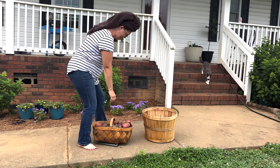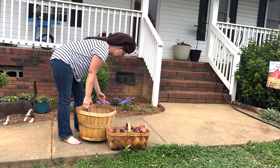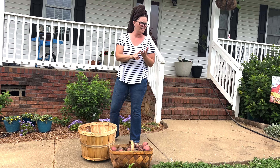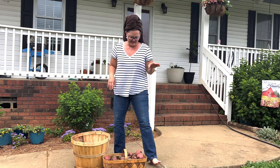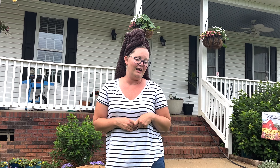Twenty-three pounds of taters. Twenty-two. So we've got forty-five pounds — forty-five! Math is not my thing, unless it comes to chicken math. I'm really good at that. I call it chickenometry.